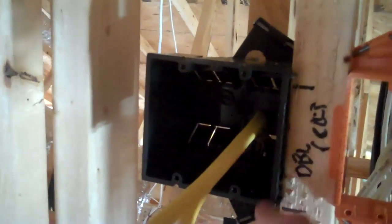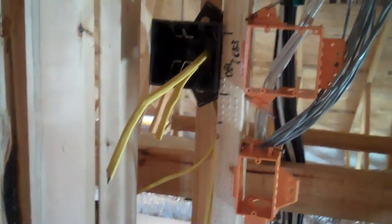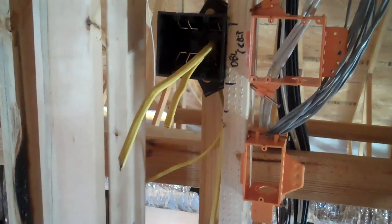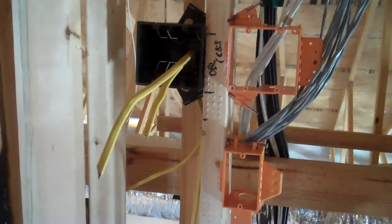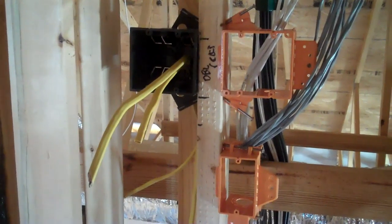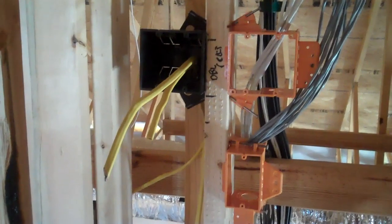We're going to have a stack of equipment, so we wanted to make sure we had sufficient electrical receptacles to supply power. It is on a dedicated circuit, and we're going to put a surge-suppressed breaker in the electrical panel, which is located in the garage. This ensures the whole circuit is surge suppressed from lightning strikes and other electrical utility issues.